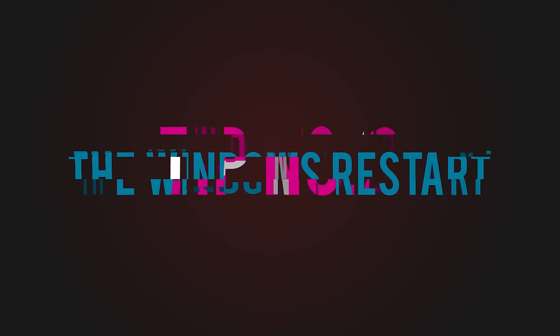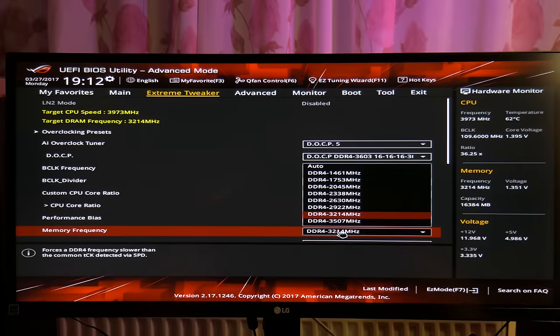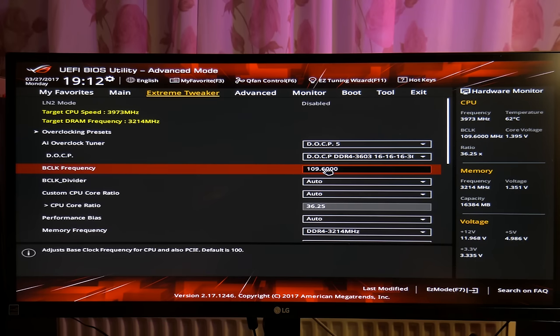Change RAM settings — meaning straps and tighter timings — after a Windows restart. So for example, boot at your normal strap; for me that's 2933MHz, and then restart your computer.